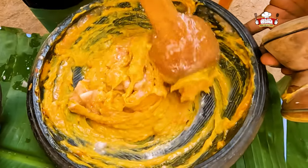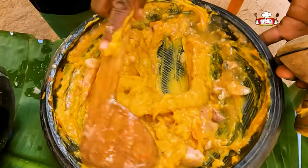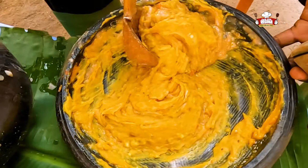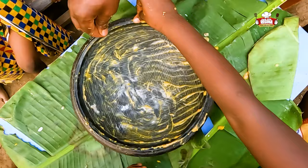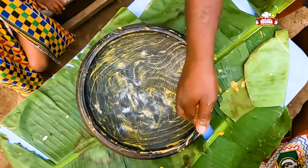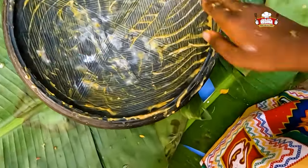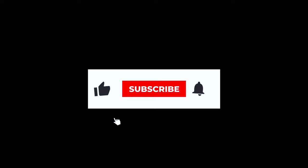Hello my lovely people, welcome back! Today grandpa is taking us through his favorite simple and easy to make food recipe — Mas Kokoyam, known as Empatompoto back then in his village. Stick, stay, subscribe and leave your comments to show your love to grandpa.